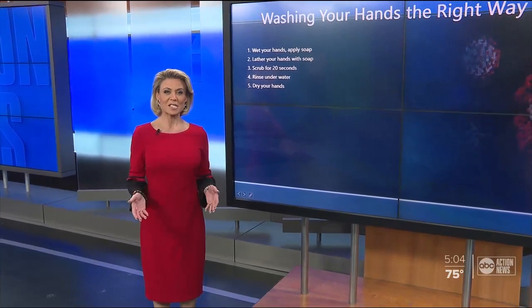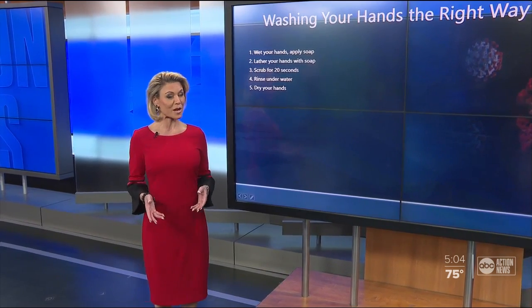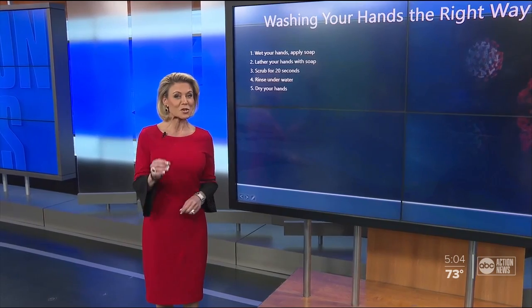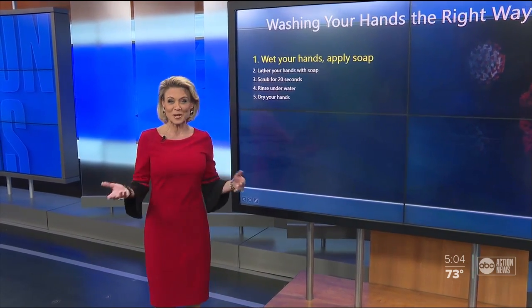As we've been telling you, the CDC says one of the best ways to prevent the spread of the coronavirus is to wash your hands. But are you doing it the right way? Because the CDC says there's a correct way to do it. And I know it sounds pretty obvious, but let's go through it anyway.